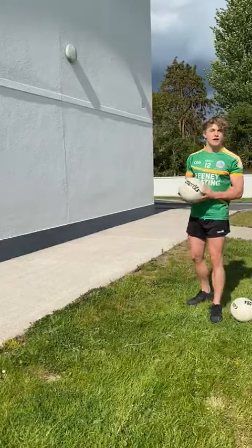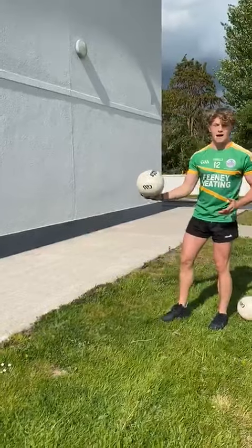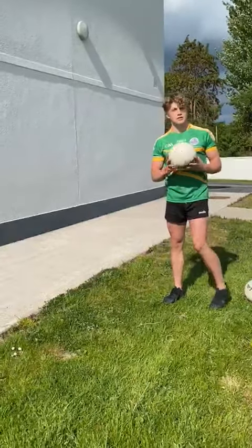Today we're going to focus on the hook kick. The hook kick is a very useful skill that can be used a lot of times throughout the game, whether it be passing or shooting. I'm sure a lot of you already know how to do it, but just in case, I'll do a quick demonstration.